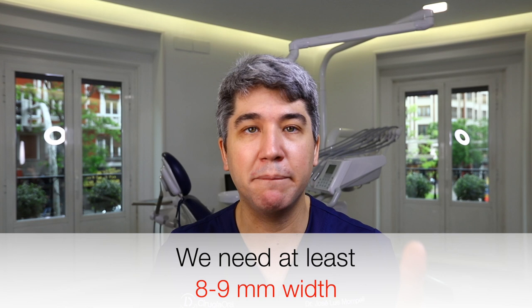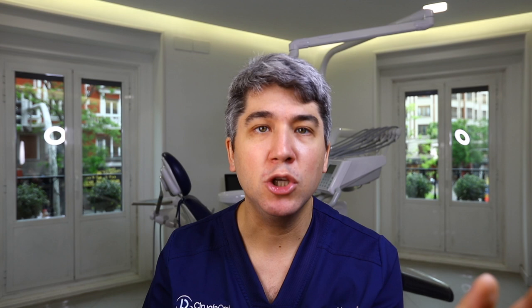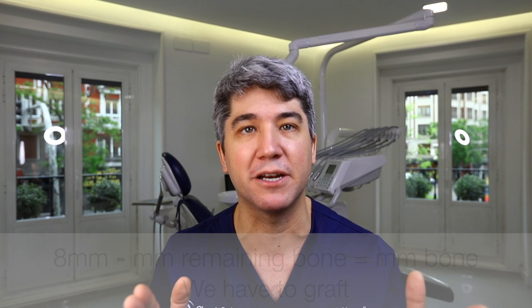Always keep in mind: leave at least 8 millimeters between the recipient site and your bone blade. Of course there are exceptions — if you have 4 millimeters width in your native bone, you may only need 5 millimeters in between. But the aim of the reconstruction is to obtain at least 8 to 9 millimeters width in the area being reconstructed. Do not leave too little space — that is the biggest mistake.